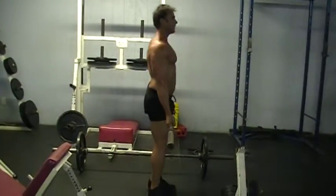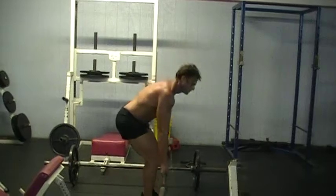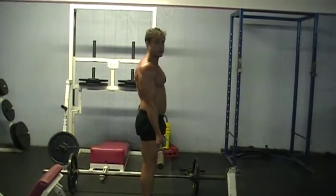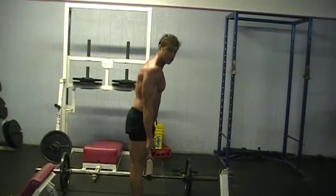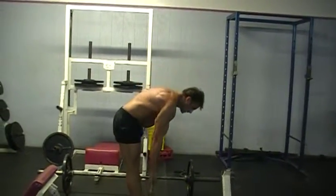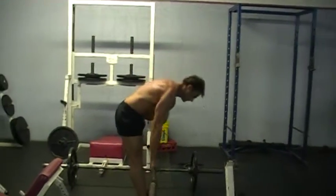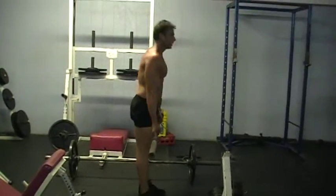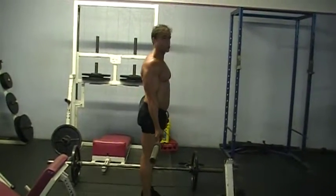Come down, up. Now, say you want to work more of the butt — as long as it doesn't hurt your back, keep your knees locked. Come down slowly, halfway, then up. Come down all the way, up. I can feel it — it's more of a stretch.